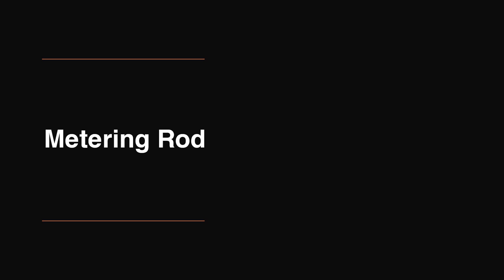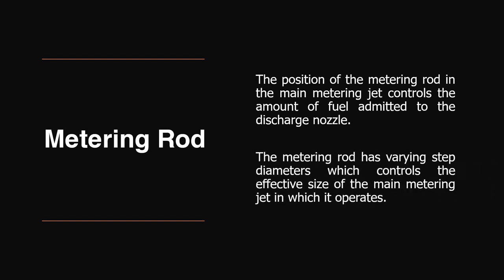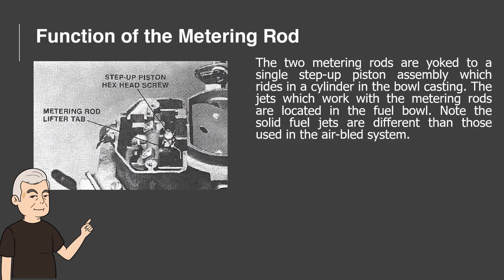Metering Rod. The position of the metering rod in the main metering jet controls the amount of fuel admitted to the discharge nozzle. The metering rod has varying step diameters which control the effective size of the main metering jet in which it operates. The two metering rods are yoked to a single step-up piston assembly which rides in a cylinder in the bowl casting. The jets which work with the metering rods are located in the fuel bowl. Note the solid fuel jets are different than those used in the air bleed system.